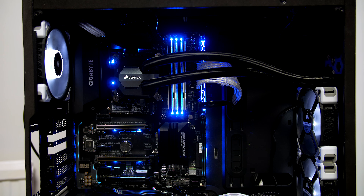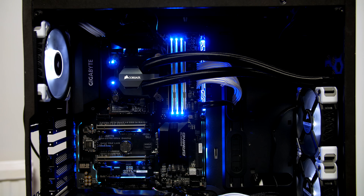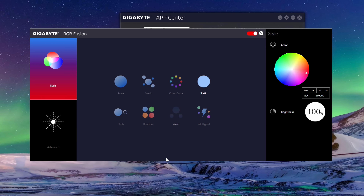As you can see, the board is definitely well lit up and is super customizable utilizing the Fusion software. As expected, you can choose from static colors as well as a multitude of effects — like the seizure-inducing flashing that I'm pretty sure no one uses. If you do use it, let me know in the comments, because I cannot imagine having a PC flashing on and off like this next to me — but who am I to judge!